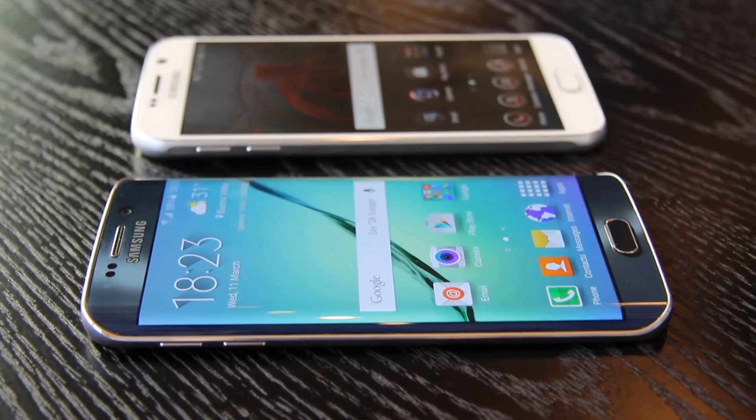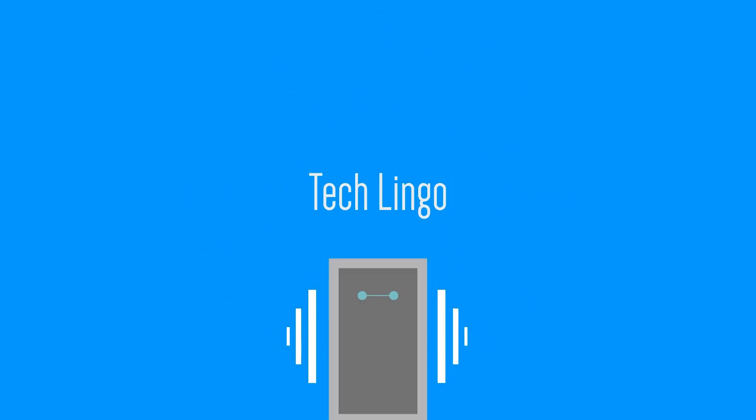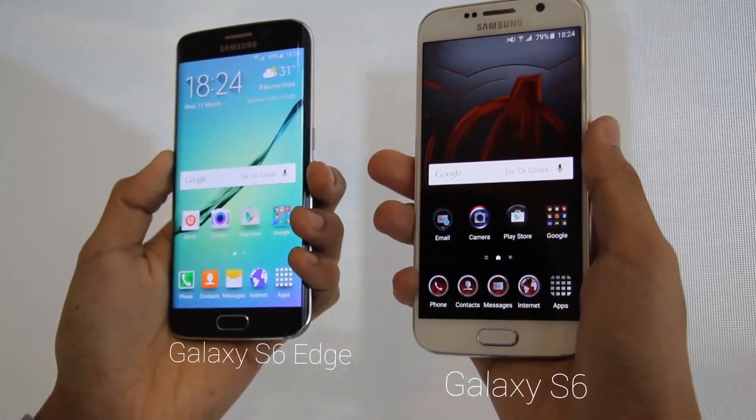Hey guys, I'm Zenus with TechLingo and today we'll look at our first impressions on the Samsung Galaxy S6 and the S6 Edge. So what we can see with the new S6 and S6 Edge is that Samsung has taken a different design language over the past few years.